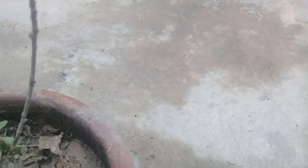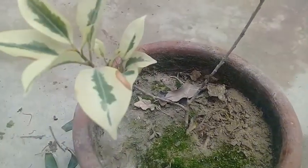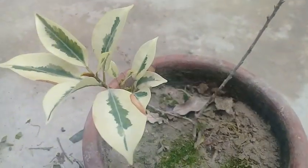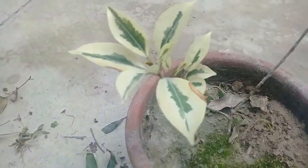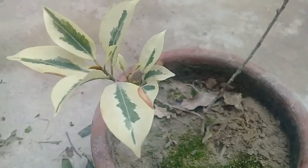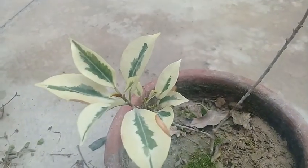Now you can see that the plant is alone in the pot and there isn't any competition for nutrients, fertilizer, or anything the plant needs. There is no competition now, and the plant will become healthy and happy.